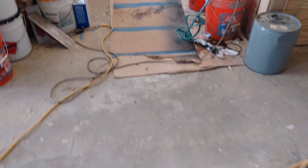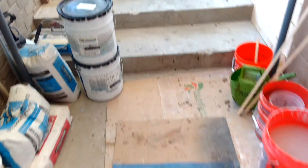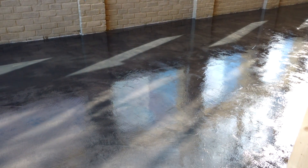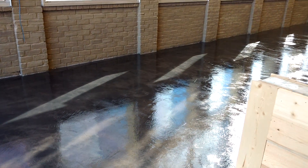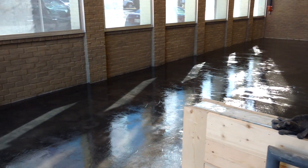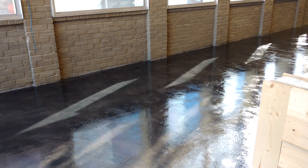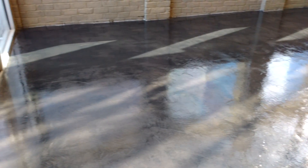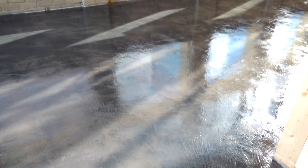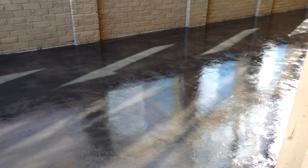Let me take you up here to a portion that we finished. Now, this floor was a wreck. What we did was we ground this floor, then floated it with one coat of Ardex R15. Then we came back and put two coats of what we call thin finish on top of it, then a micro finish. And then on top of that, we colored this floor.